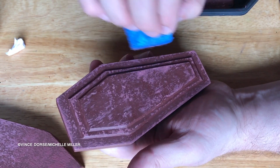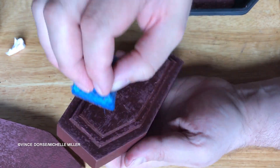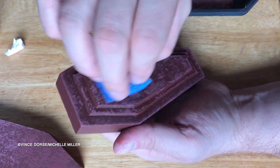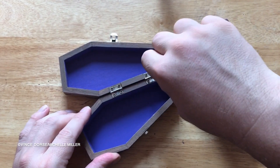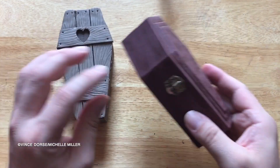You know what? That's the kind of detail, Michelle, that is going to win us a tubie one day. What's a tubie? Does YouTube have awards? Are they called tubies? Well, they should. It doesn't matter. So here is one of the few times you're going to see me actually using a screwdriver. Look how handy I am.